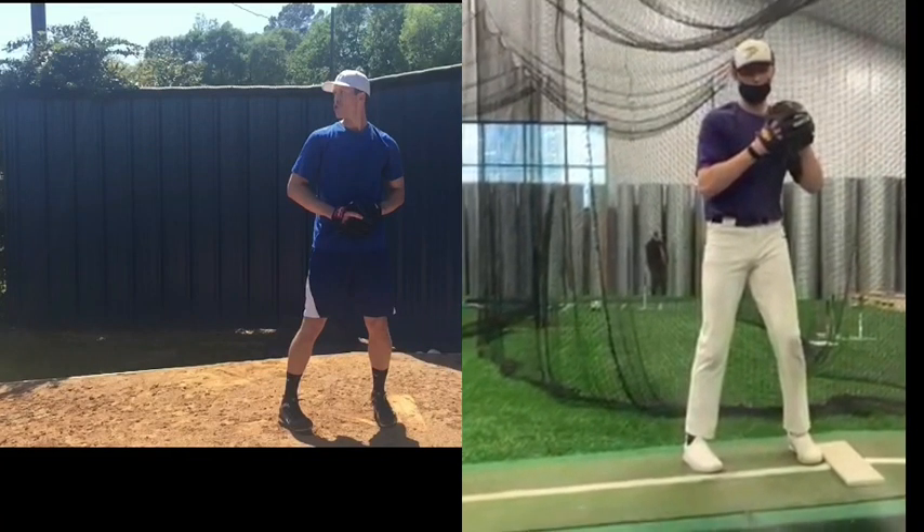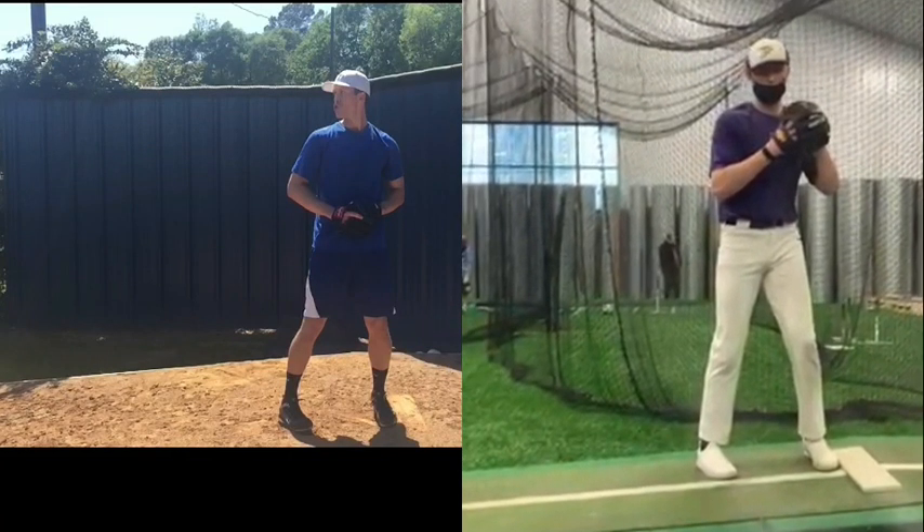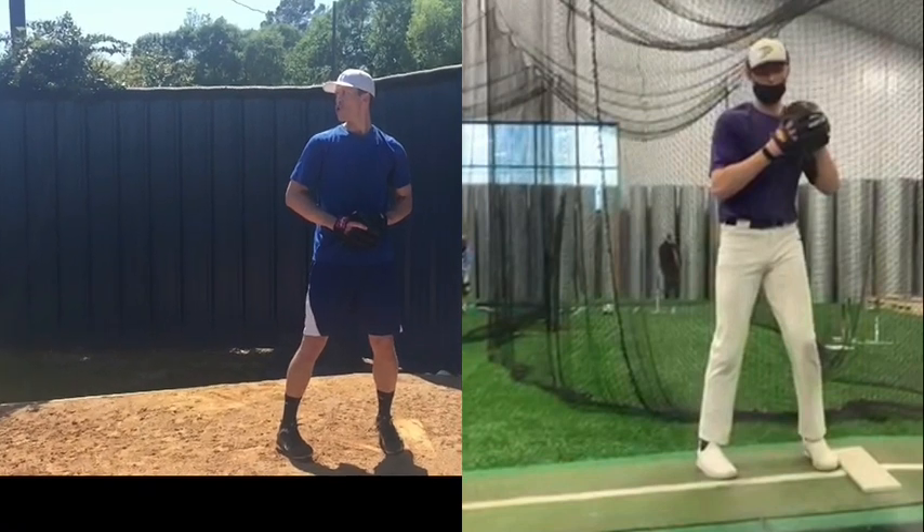Ramporcio, TopVelocity.net — we're going to do a pitch analysis here. We're going to pair James up with Bob Wheatley.